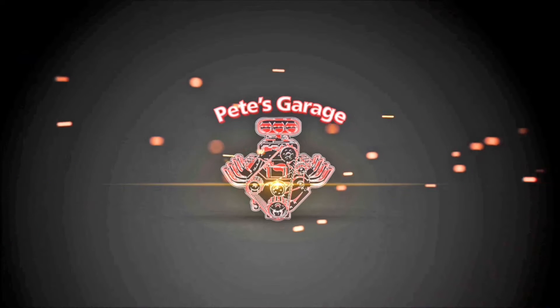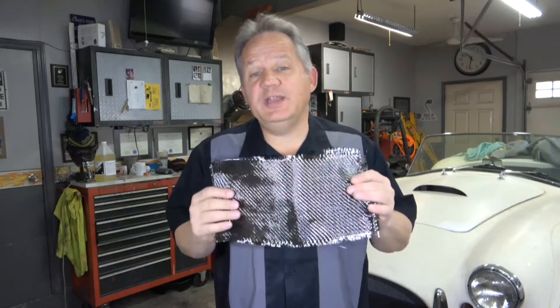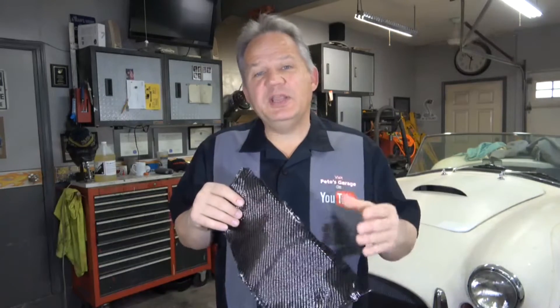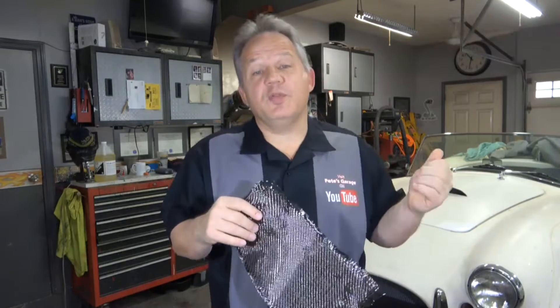Hi everyone, thanks for stopping by Pete's Garage. In this video I'm going to show you how to add carbon fiber to any substrate to give it that really nice shiny carbon fiber look. In this project I'm going to be doing the dashboard for the Cobra.